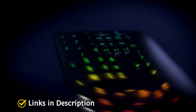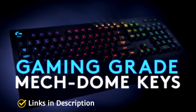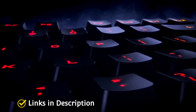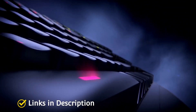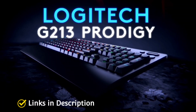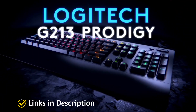It has RGB backlighting divided into five zones that you can customize using the G Hub software, with preset effects available as well. Coming to comfort, the keyboard has an inbuilt palm rest which provides good support. Overall, the Logitech G213 Prodigy is a decent gaming keyboard with all the necessary features you'd expect from a best gaming keyboard under a budget price.